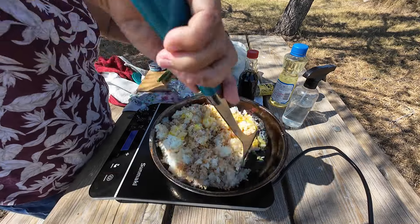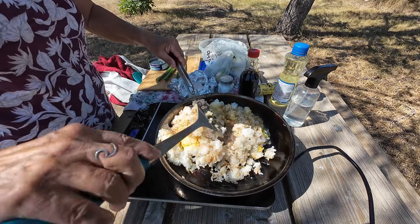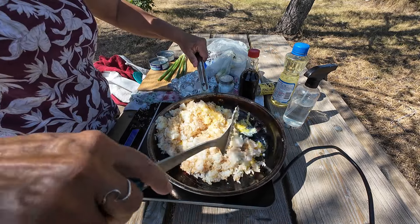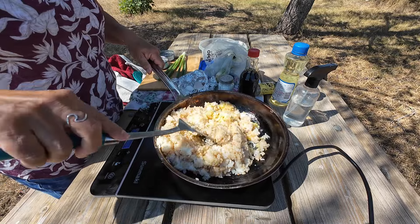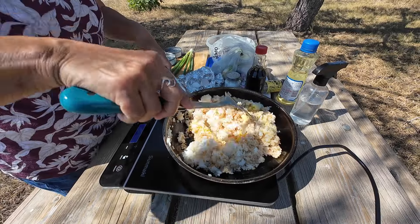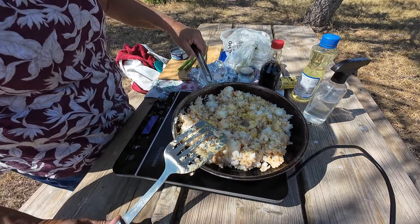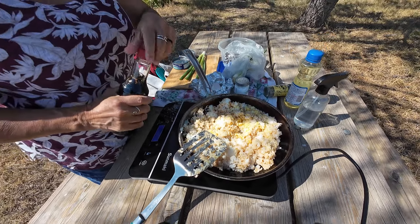I've got some fried rice going here on top of the induction cooker — easy one-pot meal, great for traveling. I just put the eggs in. A lot of people cook their eggs first, then throw the rice in, but this is me.